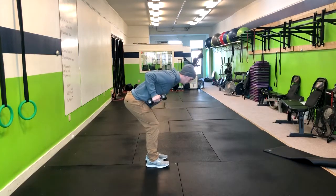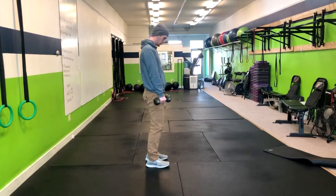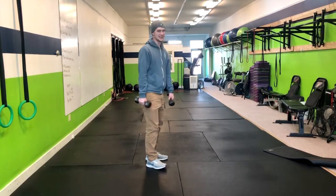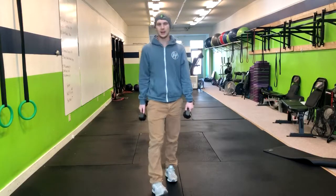I'll do a few here for you. That's how you do Kettlebell RDL to Row.